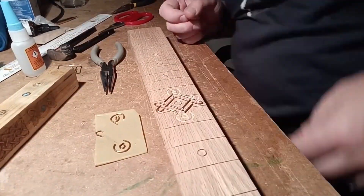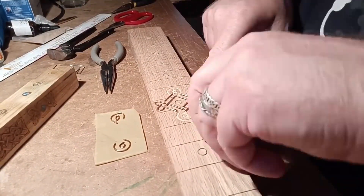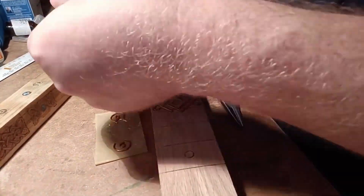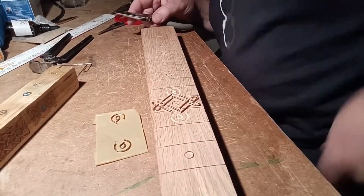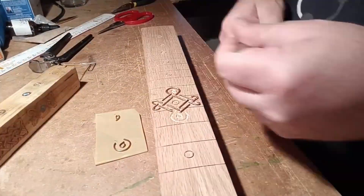Next time I use this method, I will definitely be making a deeper channel. I lost a lot of material in the filing out and, as you can see, it really just looks like some of those pieces are sat on the surface of the fretboard.